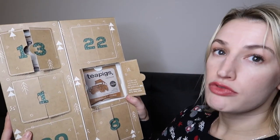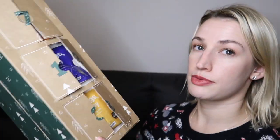Day fifteen says 'You can't buy happiness but you can buy tea, and that's kind of the same thing' — very wise! This is honeybush and rooibos, a red bush tea, and naturally caffeine free. I'm not a huge fan of rooibos — there's something about the taste that doesn't quite do it for me — but with honeybush it'll be interesting to see if I enjoy it a bit more. That's what it's all about: trying different teas every day.